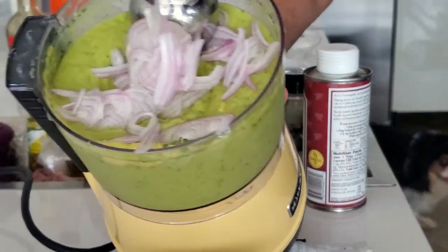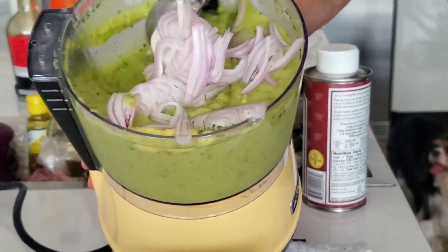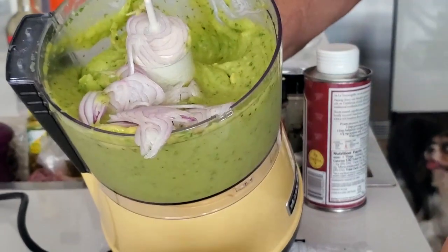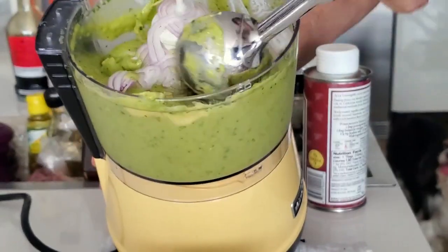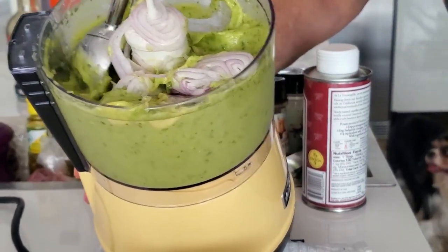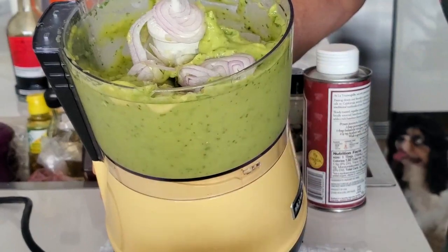We have a smooth and delicious guacamole. Since I'm using shallots, I'm going to add some shallots on top just to decorate, and so that people know there's something special about our guacamole today. It looks beautiful, and those shallots are red like the typical red onions we use.